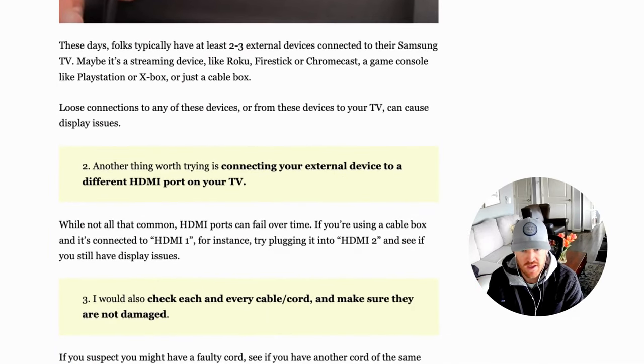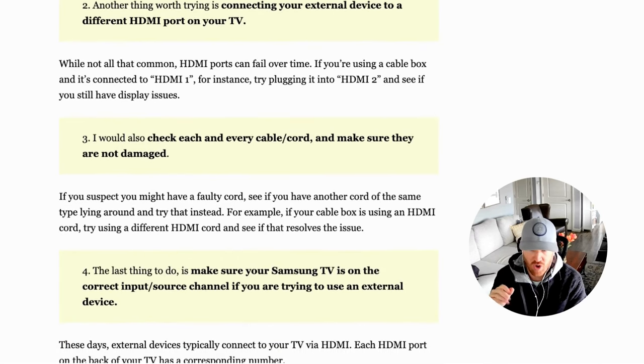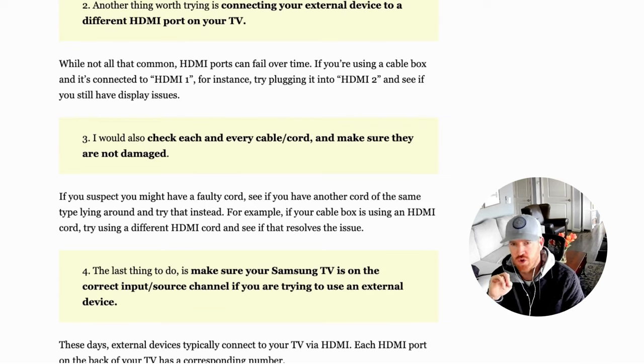Another thing to look into: if you're using an external device — whether it's a Roku, Firestick, Chromecast, a game console like Xbox or PlayStation, or a cable box — and you're having issues with it, disconnect it and try connecting it to a different port. If it's an HDMI cable, try a different HDMI port and see if that's the problem. HDMI ports do fail over time, so you want to quickly rule that out.